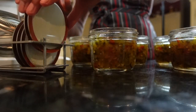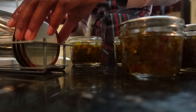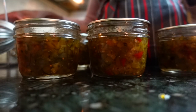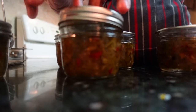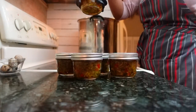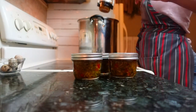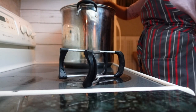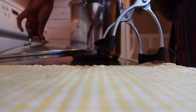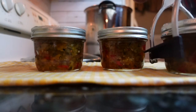Wipe the rims of the jars clean with distilled vinegar to remove any drops of sticky residue that may prevent your lids from sealing. Place your lids on top and secure with a canning ring until fingertip tight. Process the half-pint or pint jars in a boiling water bath for 10 minutes. Use a tall stock pot lined with a canning rack to prevent your jars from touching the pot surface and cracking. Add enough water so that at least one inch of boiling water will be over the tops of your jars during processing.